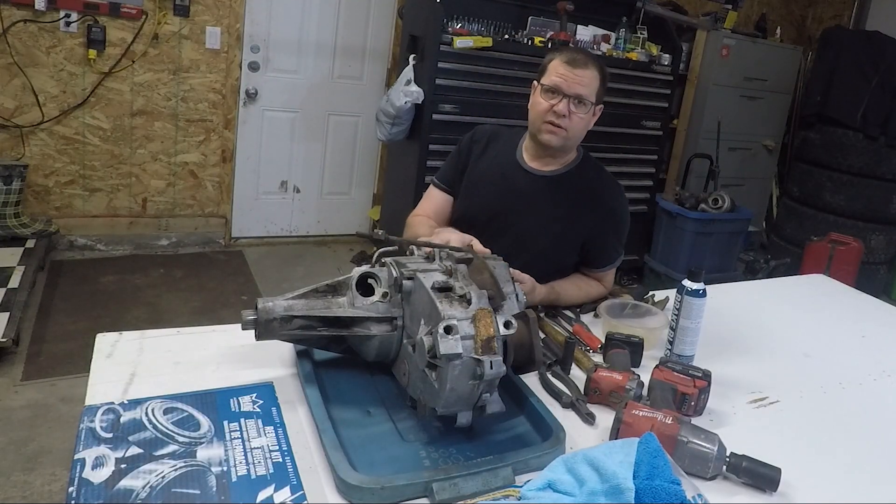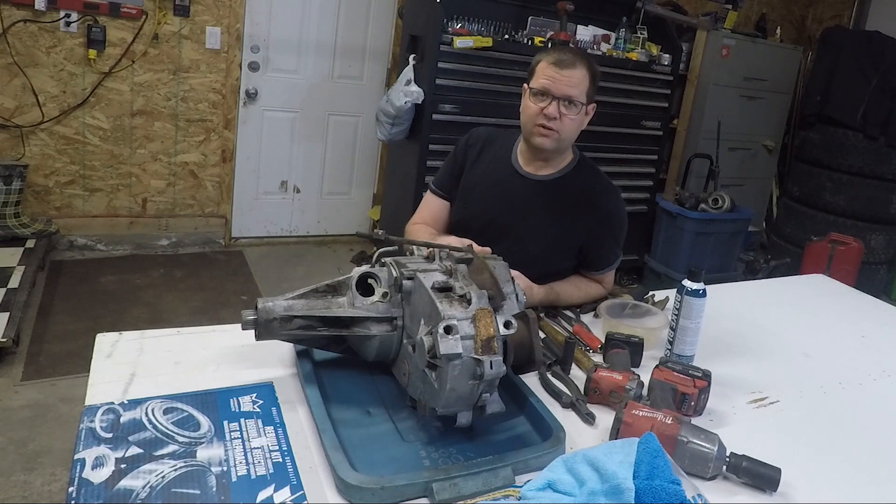Today on the Lug Nut I'm going to show you how to tear into an old transfer case to help you determine whether or not it just needs a simple rebuild you can do yourself in the garage, or whether it's time to head on down to your local driveline shop and pick yourself up a rebuild.